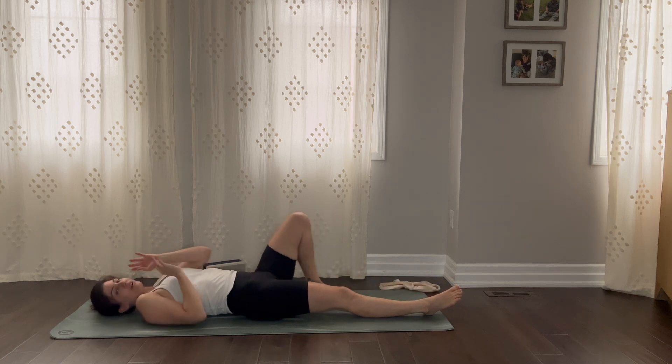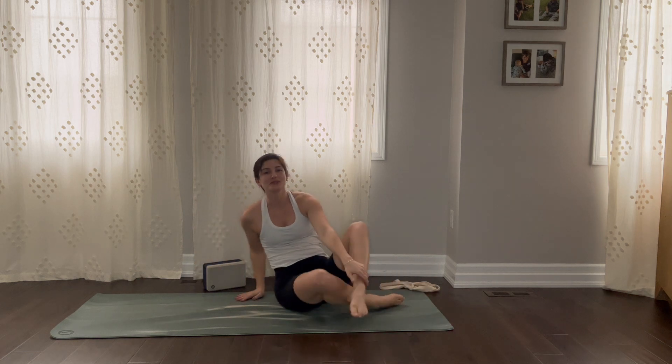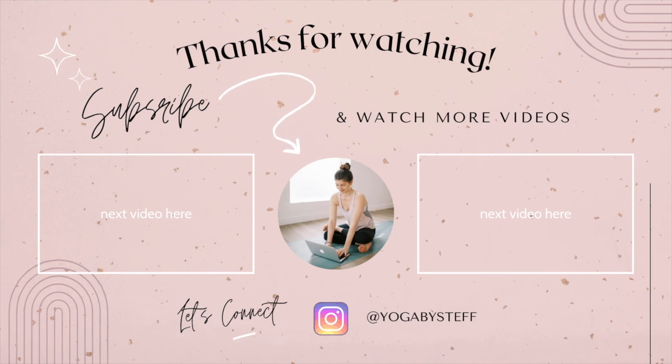Feeling a little bit more fluid in the body. I'm going to come up to a seated position just to thank you for practicing with me. We just spent five days together — this is amazing. I can't wait for the next 16. See you soon. Bye.